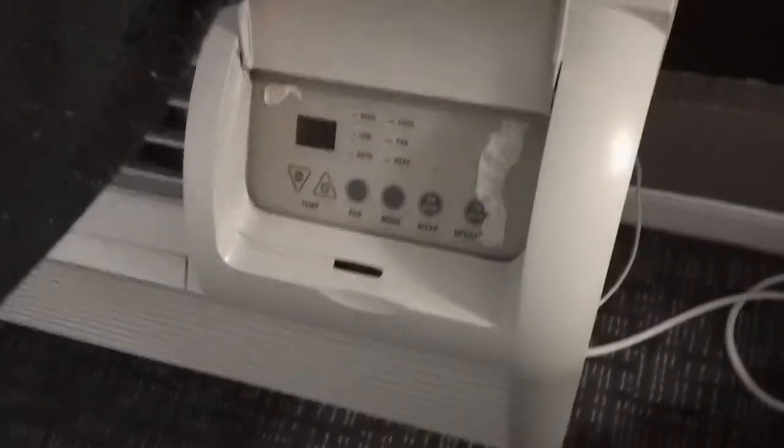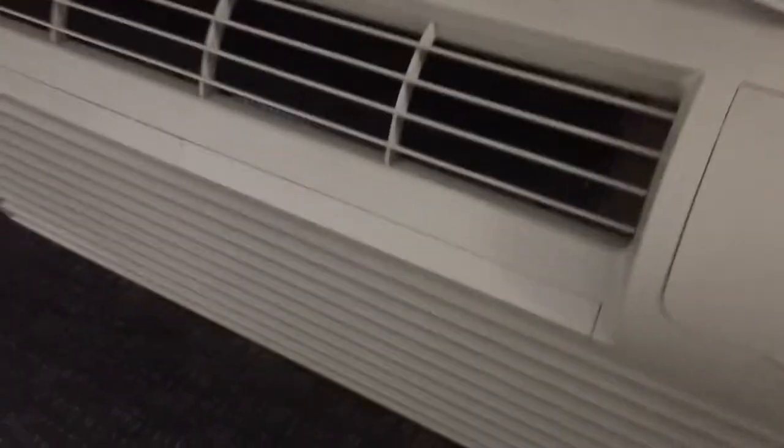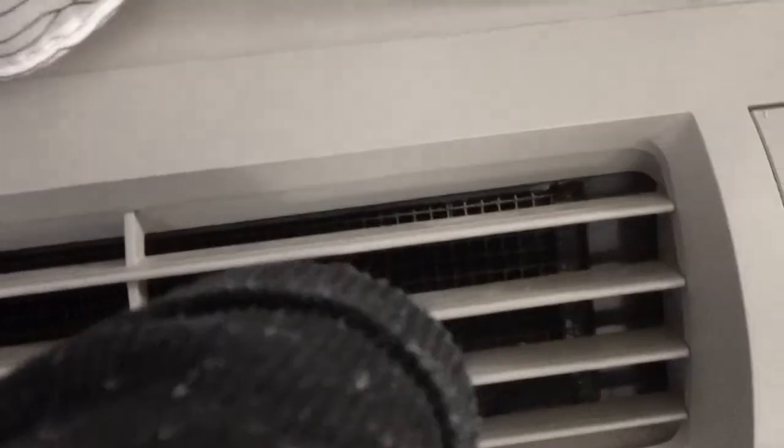Something funny about this is that even though these controls are fully functional, if we come over here there's a thermostat that doesn't do anything, so that's kind of silly. Also, this vent is not adjustable, and it's got a little grate inside.